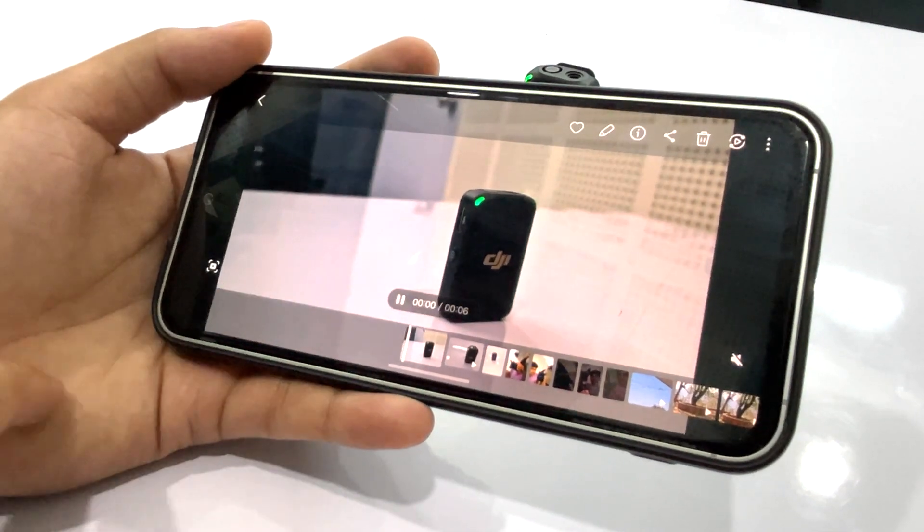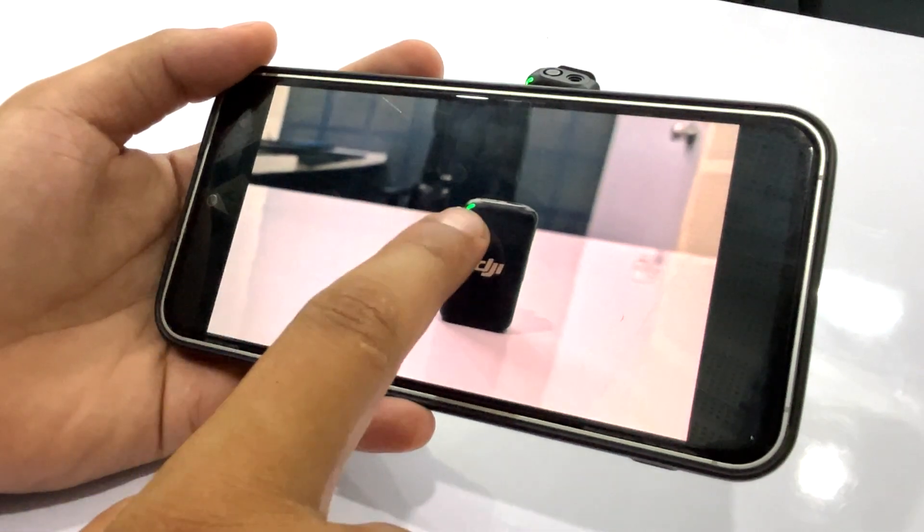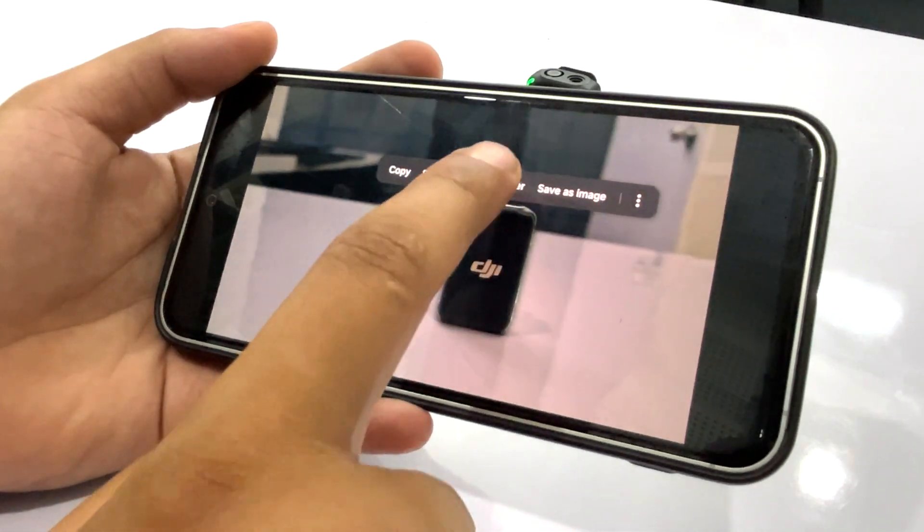Similarly, you can create stickers from a video as well. Just pause the part of the video that you want to create a PNG or sticker from, and tap and hold on the desired subject.